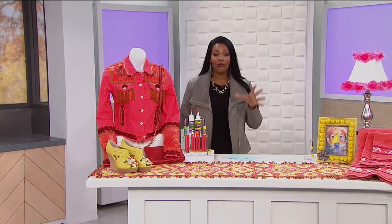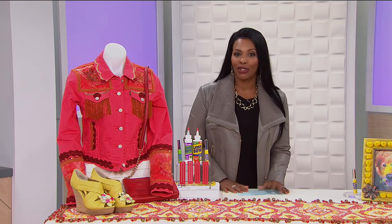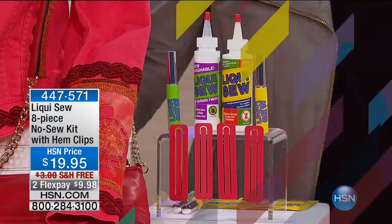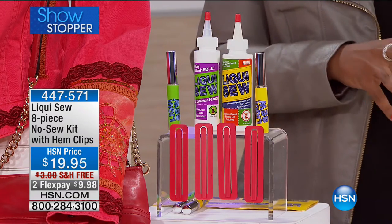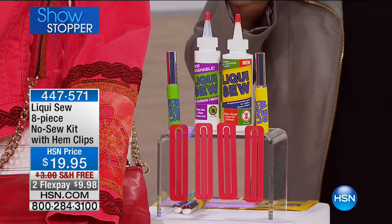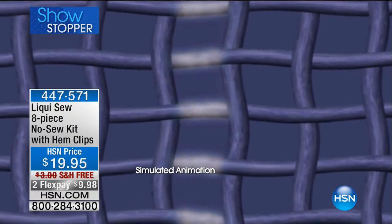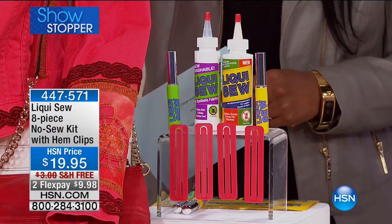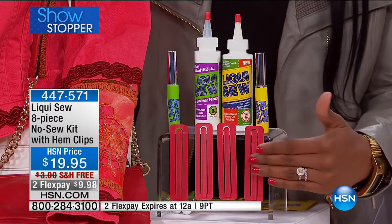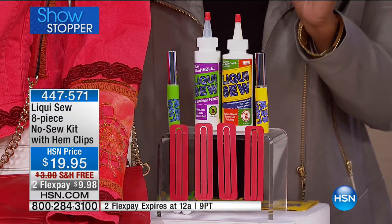This is going to be great for crafters — or really for anyone who's ever had to fix fabric without pulling out a needle and thread. We've got Liquiso in a great kit as our showstopper. You're getting full-size Liquiso for all fabrics, full-size for synthetics, two empty to-go bottles you can fill, four hem clips, and an idea guide for crafters — all for less than $20.